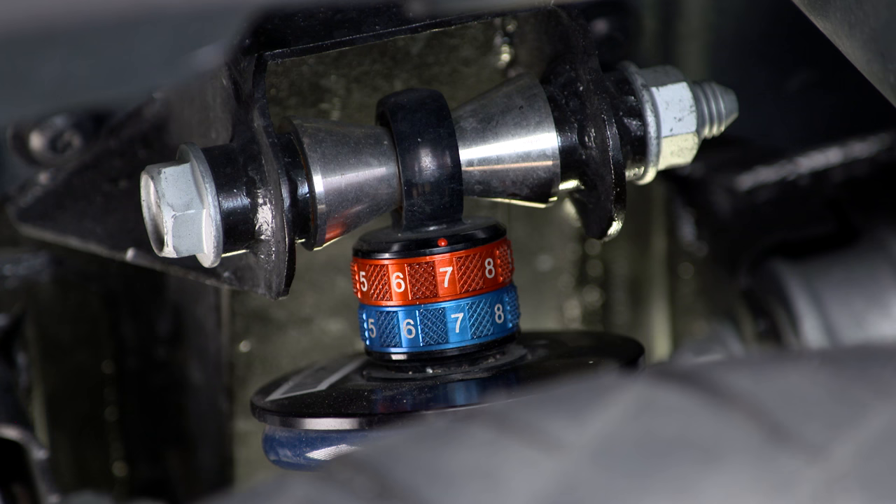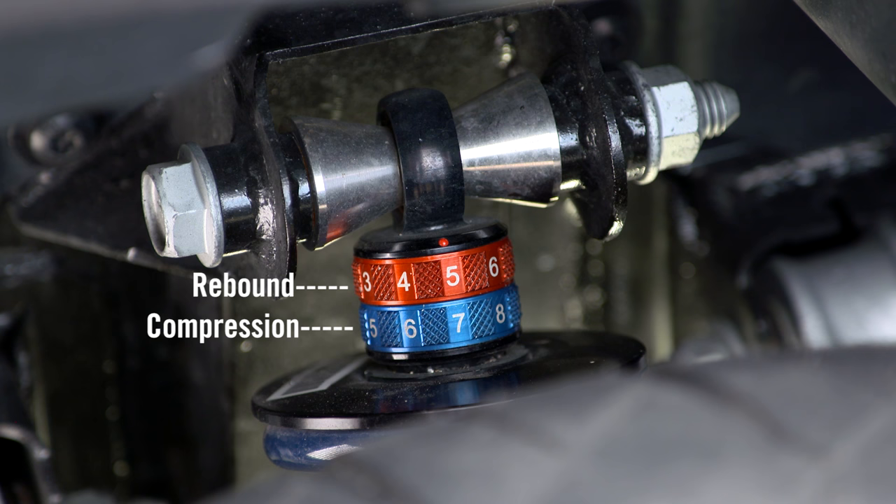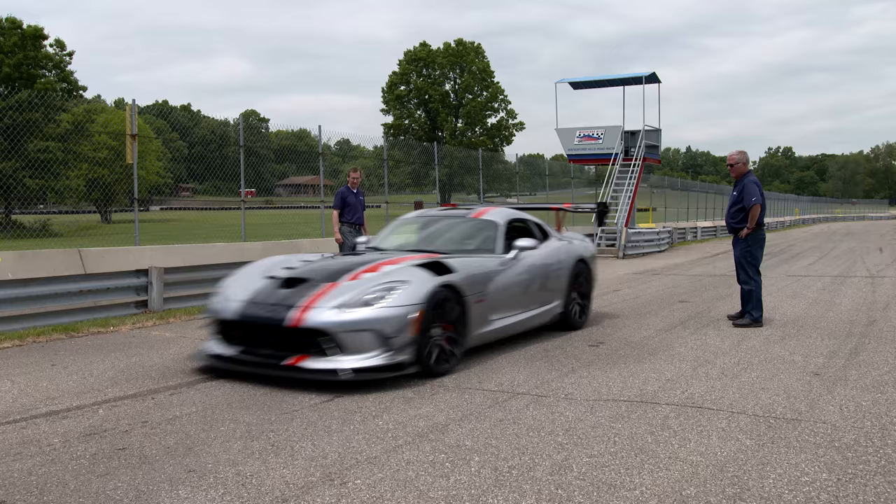Now Tom's going to look at damper adjustments. Tom generally starts with the front compression setting at position 7 and rebound at position 5. The rear should have a compression setting of 5 with rebound at position 3. Now let's see how those settings work out for Eric on the track.